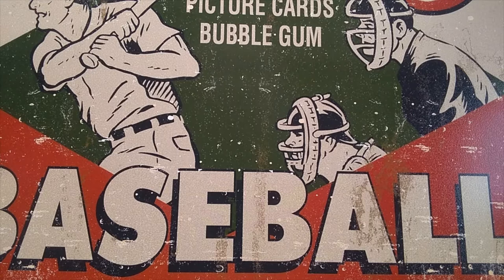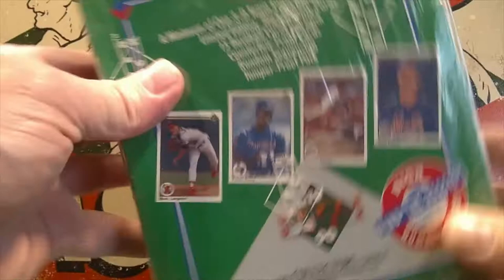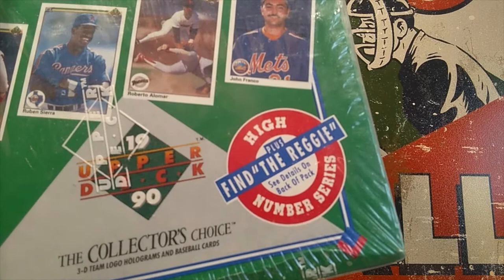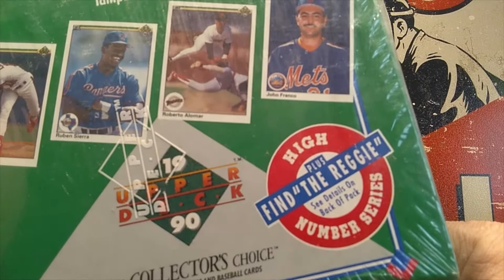This week on Monday Madness, we're going to be opening a sealed box of 1990 edition Upper Deck Baseball. This is the high series box — as you can see, it says 'Find the Reggie.' There will be some randomly inserted Reggie Jackson cards, and he also signed 2,500 cards that were randomly inserted into these boxes. Those were put only in the high series boxes.